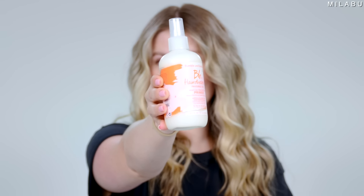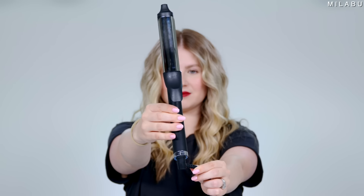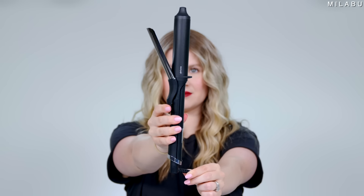I already prepped my hair. I used the Bumble and Bumble Invisible Oil hair primer, and I'll be using the Tangle Teezer Ultimate Finisher, along with a GHD 1.25 inch curling iron, and then just a regular hair clip.